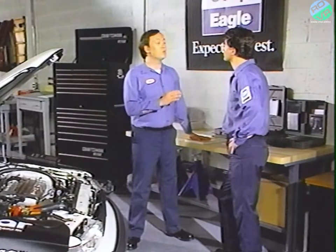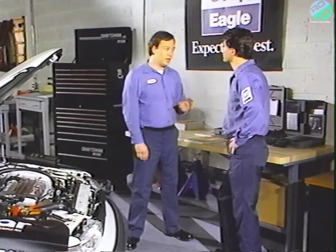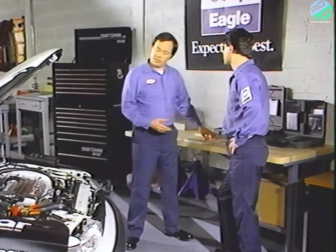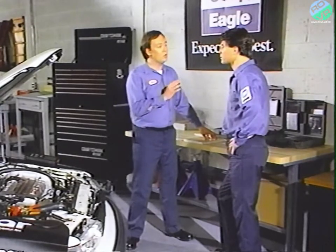Using the DRB2 with the MMC adapter is easy. But all we've covered is what the tests are and how to execute them — not when to perform them. That's what the powertrain diagnostic procedure manuals are for. You can use the DRB2 and MMC adapter all day, but it won't tell you much unless you know what you're looking for.